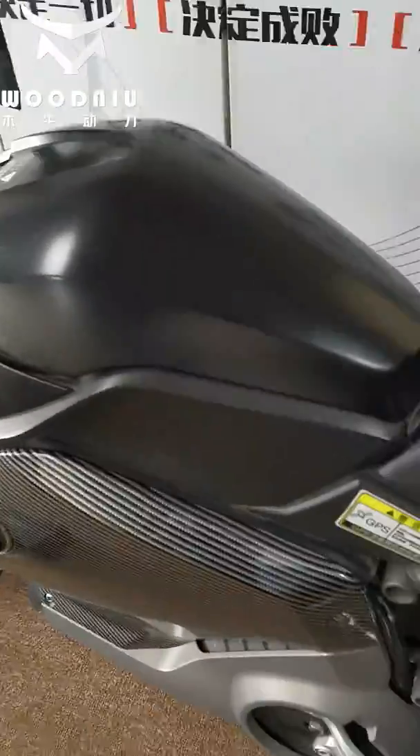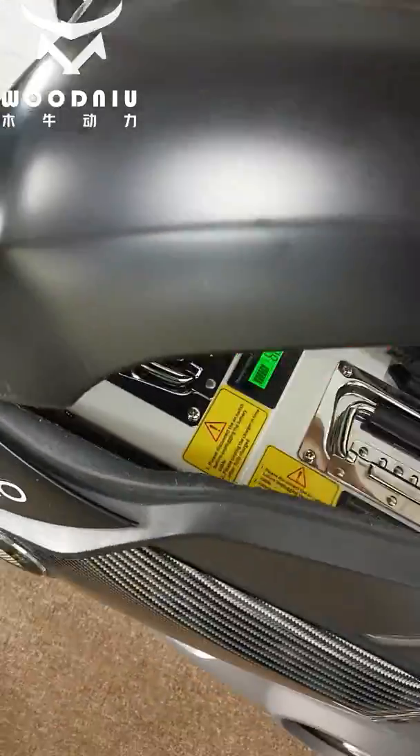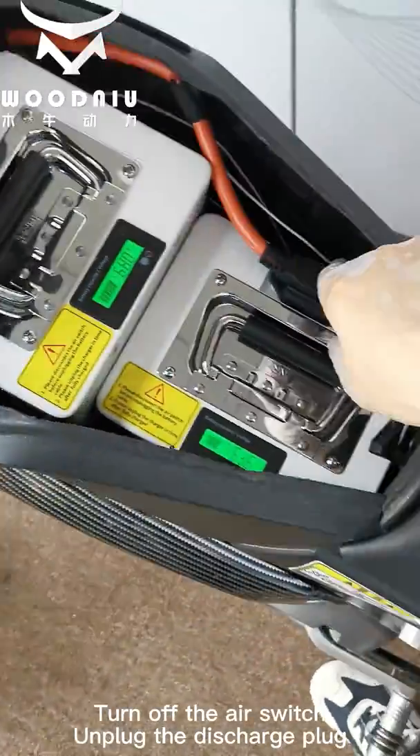First step: remove the original controller. Turn off the motor, turn off the air switch, and plug the discharge plug.